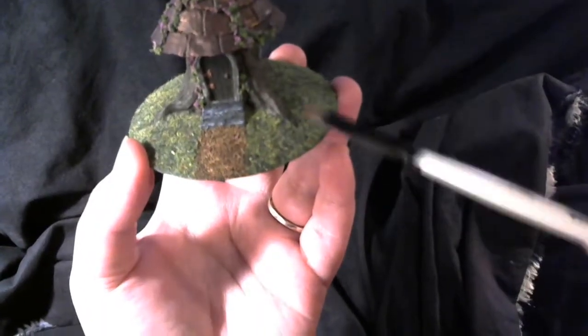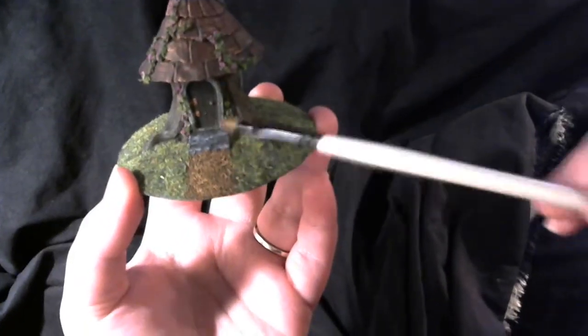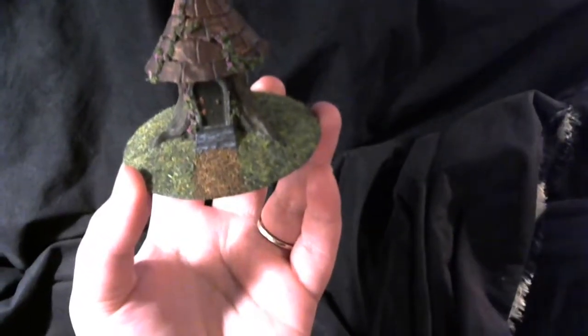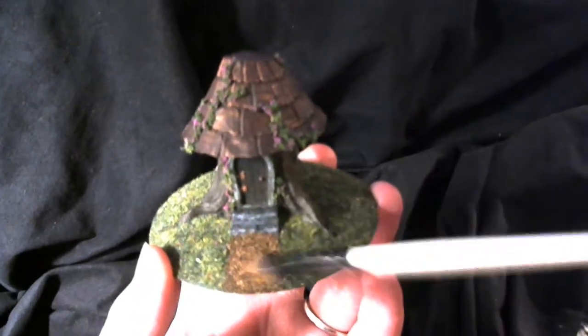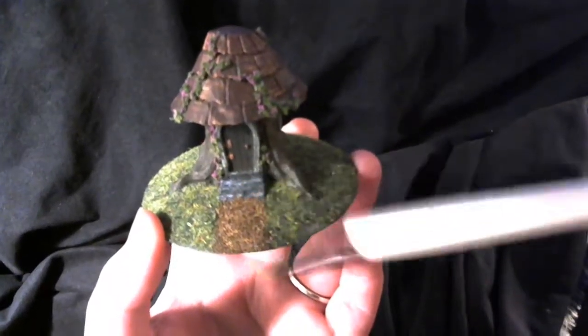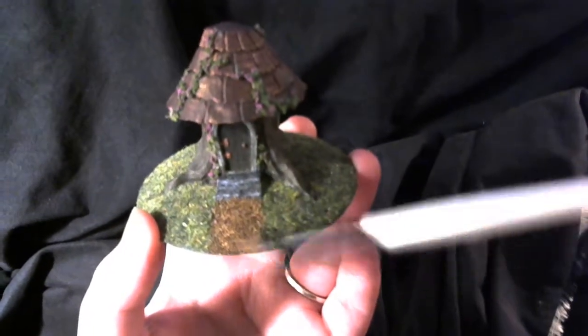I decided at some point that I wasn't going to make it all green. This was painted green, and I just made a path with glue and ground-up cork. That's all it is — it's pretty neat. It gives that sandy, stony texture like gravel. It was quite a light color of brown, so I applied a dark brown wash to it to darken it up and make it look a little bit more worn in.